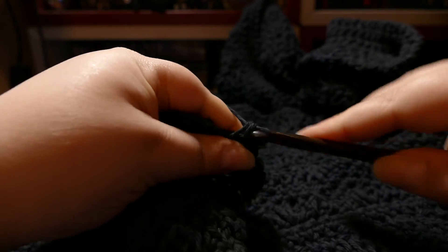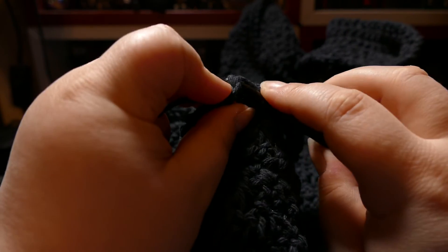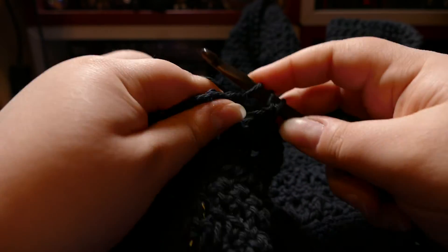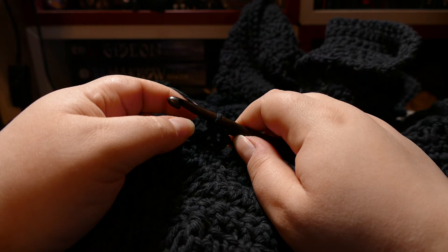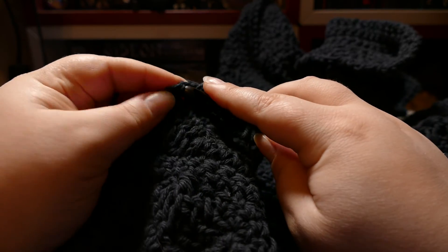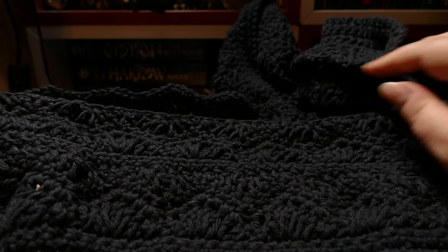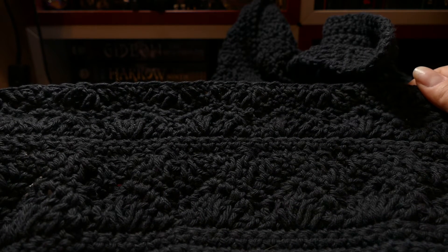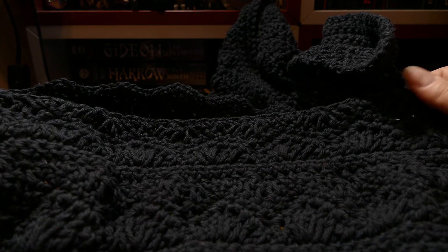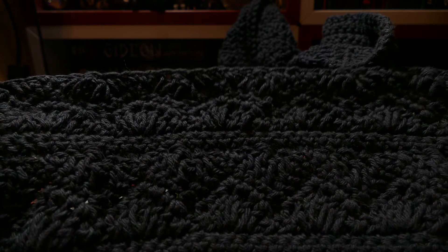In the book, this stitch pattern is demonstrated with changing color pretty much every row, and I can't be bothered to do that — it's not something that really interests me. But I think it looks pretty cool in a single color. I know it's in black right now, but I think that looks pretty neat. I really like it in a single color, and I think having a whole blanket of it will also be really nice.